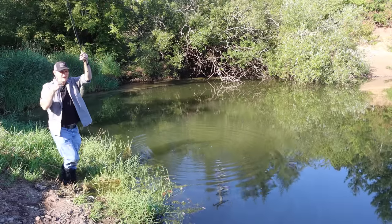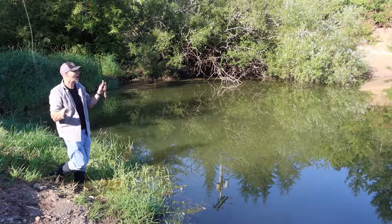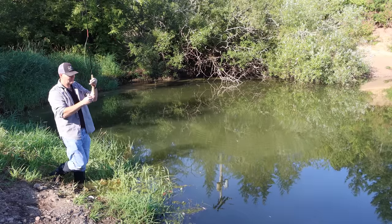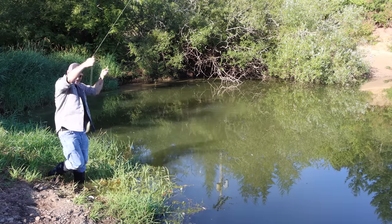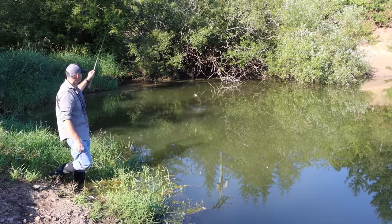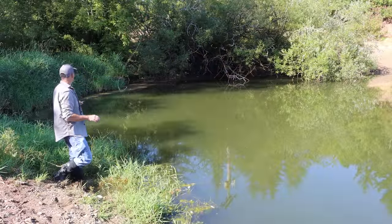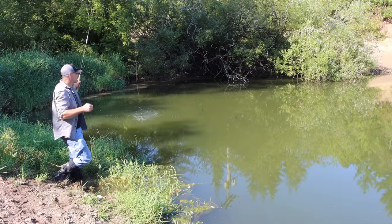Finally, a very decent-sized bluegill — much better, look at that thing. That's the biggest fish so far today. Here's to a big bluegill or a crappie. They just can't resist this bait. If I kept every fish I caught today, I'd have over 20. Oh, we got a big crappie! This will be the last fish of the day. That's what I want to catch — nice!